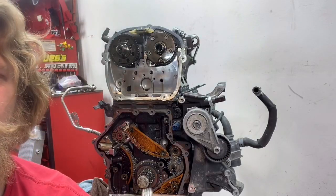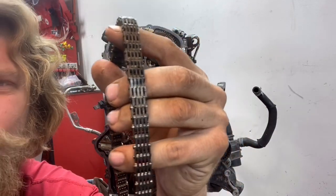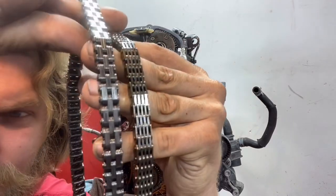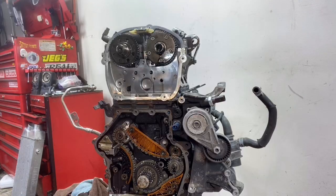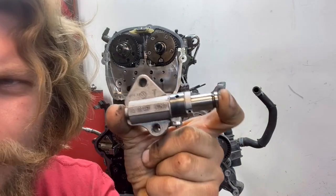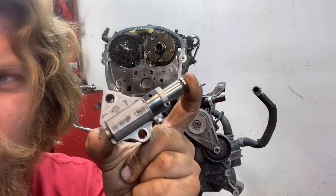The links on the old style timing chain are going to look like this. If you have an updated style timing chain, the links are going to look like this. If you have an old style tensioner, it will look like this — this is the old style tensioner, this is what it looks like. It's trash and I'm going to show you why.